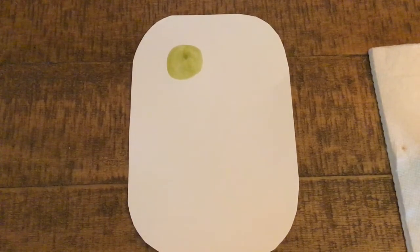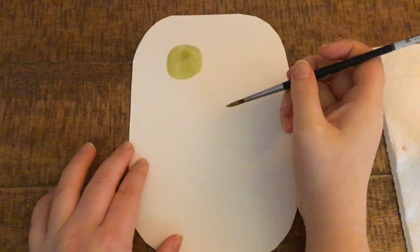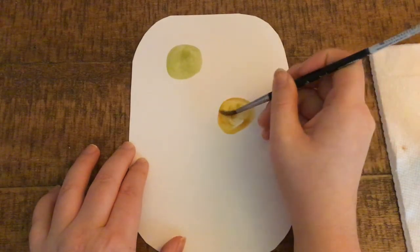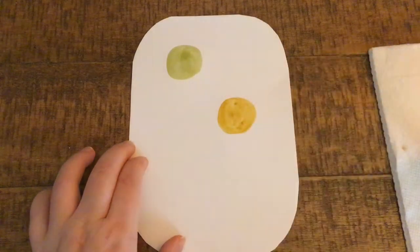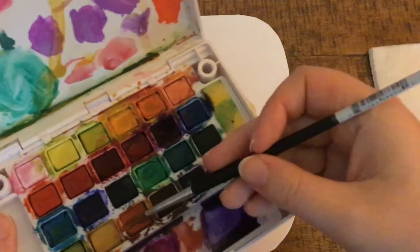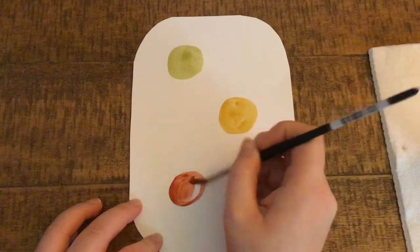I'll go for another earthy color next, just dipping my paintbrush in the water, then into my paint, putting another circle down on my page. Again, dipping my paintbrush in the water, then into my paint, painting a circle for the chickadee's little round body.